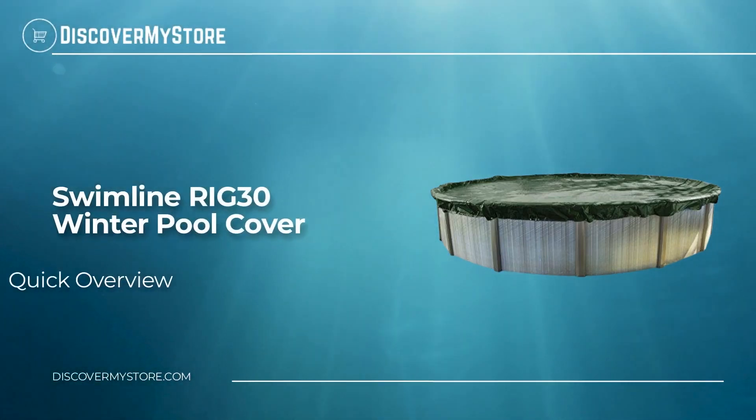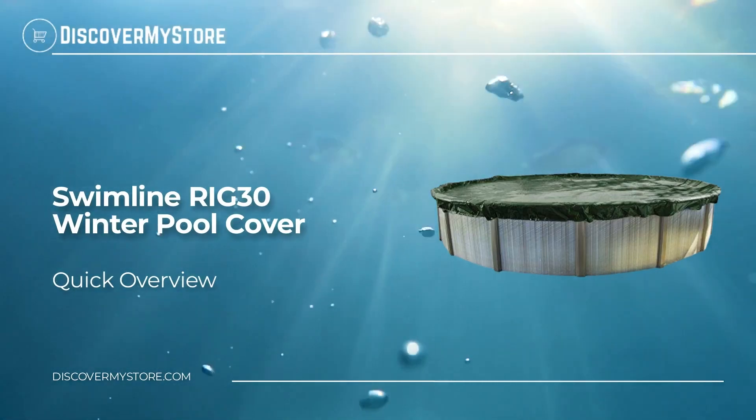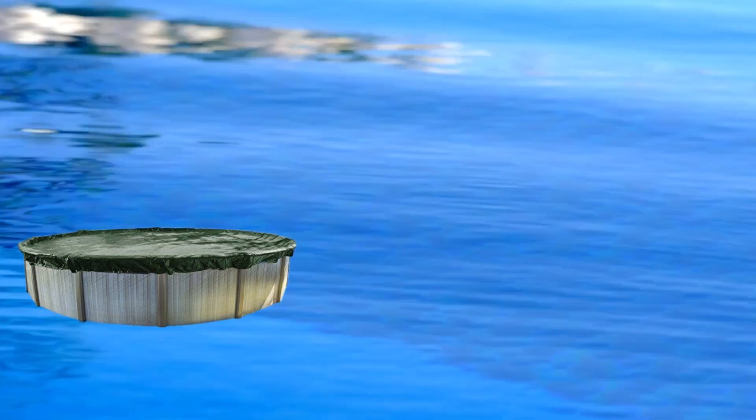In this video we will quickly overview the Swimline Rig 30 winter pool cover. The Ripstopper is the ultimate winter cover — it is durable, dependable, and built to last. If your cover gets a hole or a puncture, no need to worry; this cover will not rip or tear.